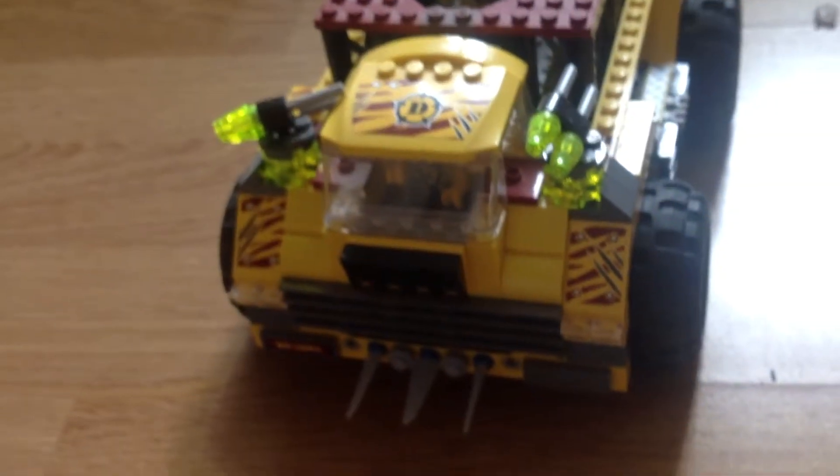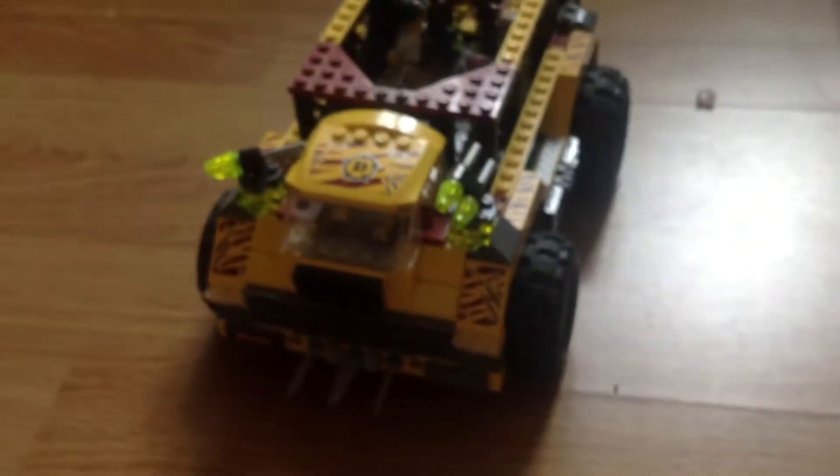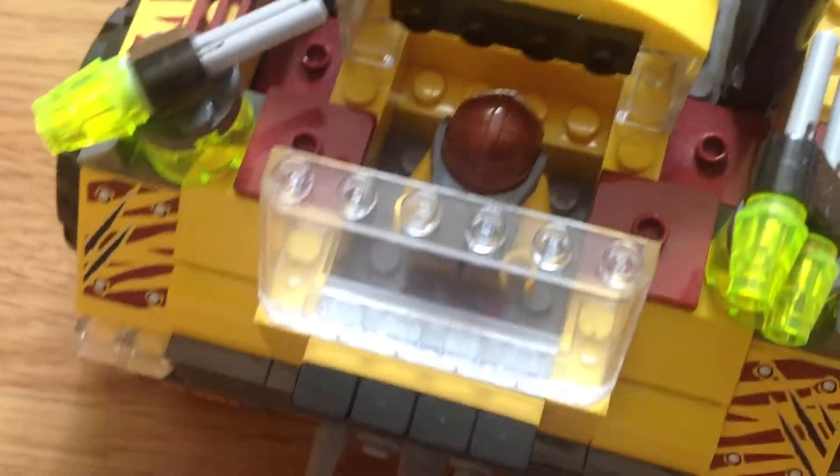Hi guys, I'm doing a review on the Lego dino tank. Let's start with the front — it's got a little driver's area, and if you pull the roof off you can put a guy in it or not.